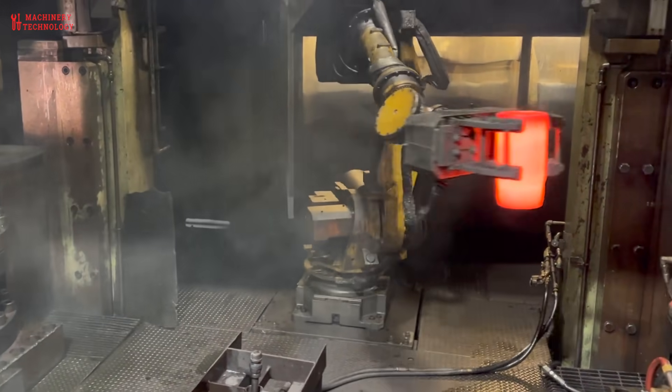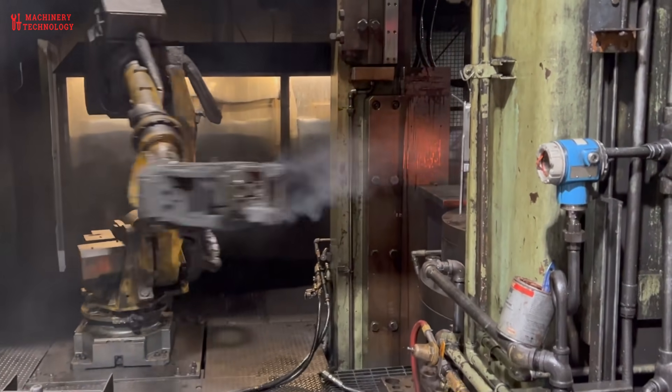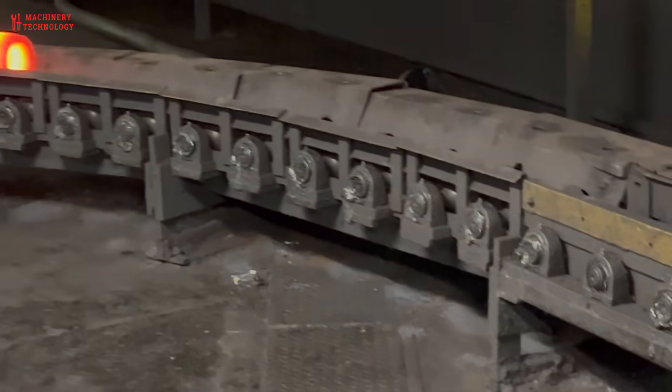Due to the sensitive nature of weapons manufacturing, specific details and facilities involved are often confidential.